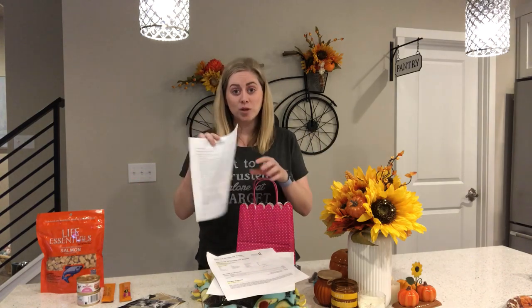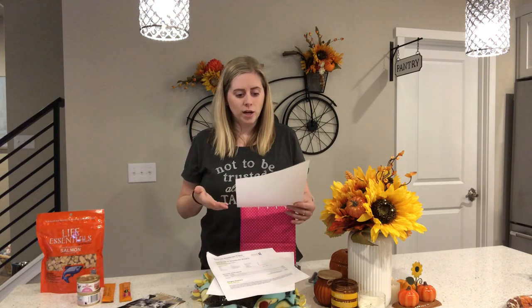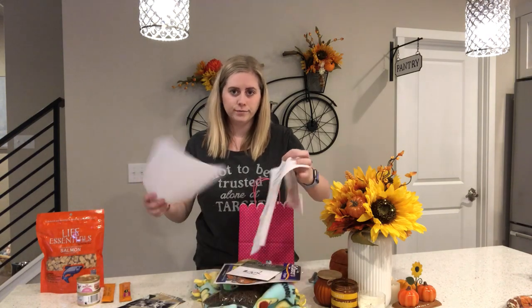I always include an adoption contract, because they're not going through a shelter and you want to make sure the same rules are in place for if that animal ever needs to be rehomed. My contract says things like: you're not going to declaw this cat, and if life happens and you have to rehome the animal, you come to me first to see if I can help. You can look up foster contracts online — a lot of shelters have examples of them.